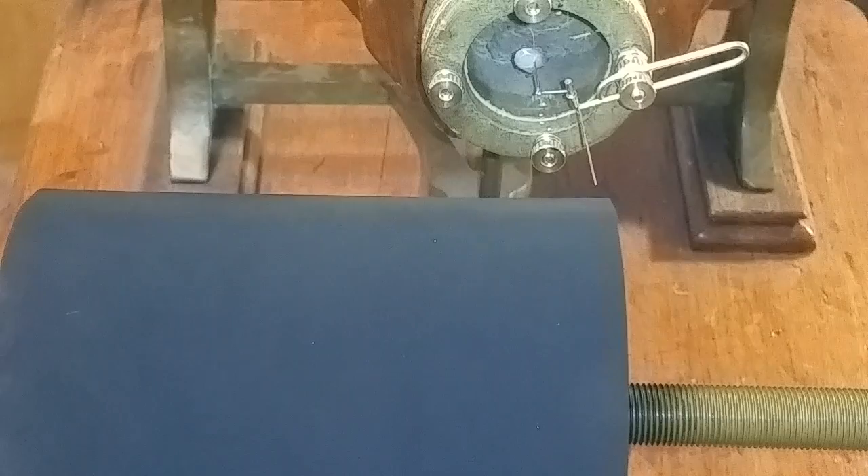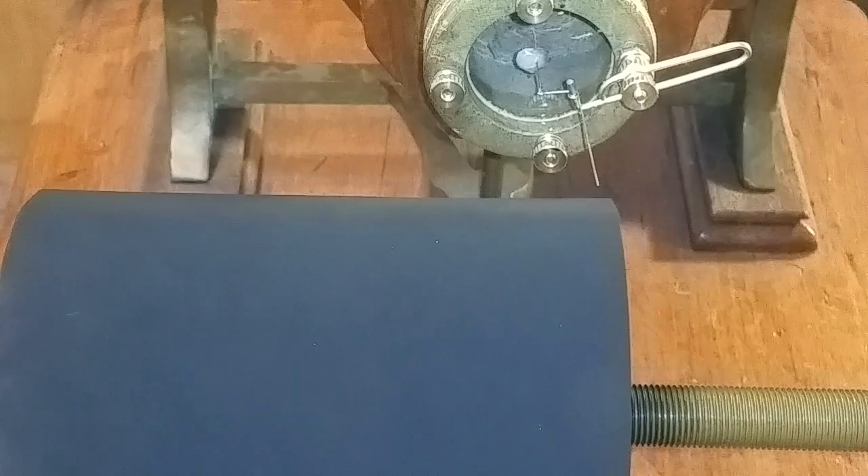Greetings, Benjamin J., the VictrolaGuy, with another in the series on the 1857 phonautograph. Today is the day — we are going to do our first recording.